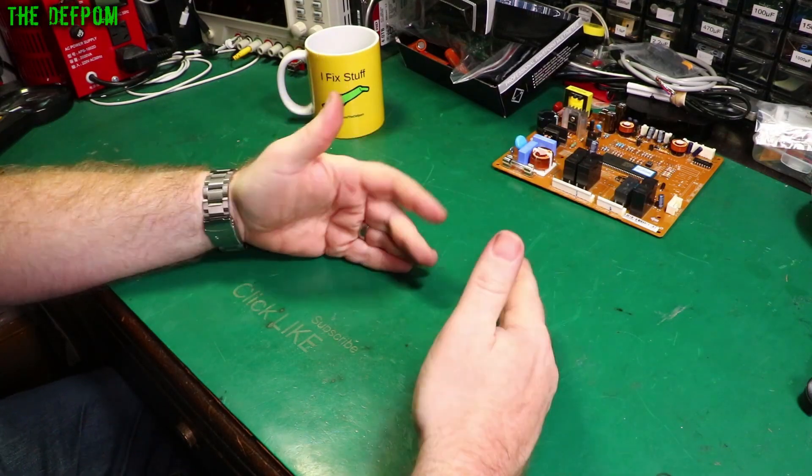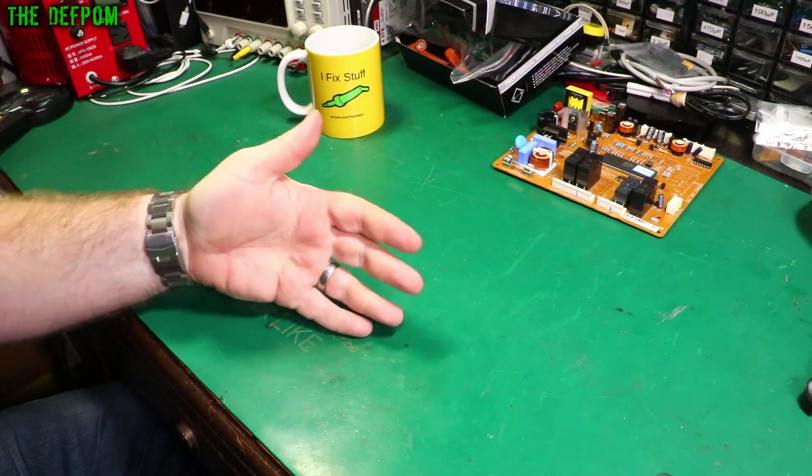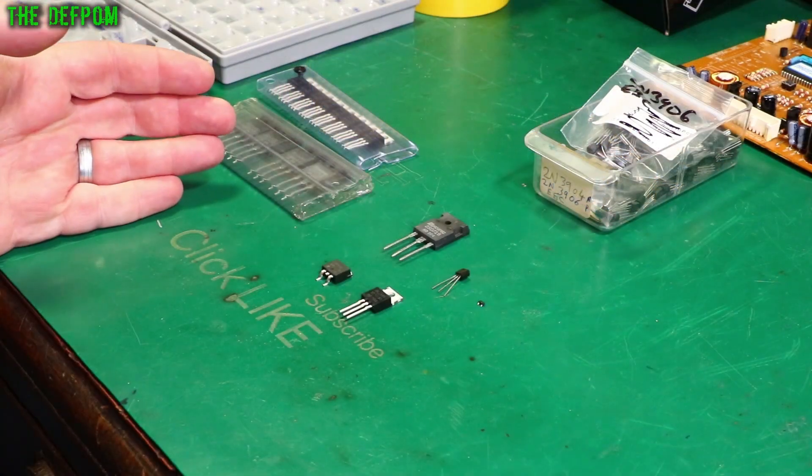Welcome to the electronics basics series. In today's video we're going to talk about transistors.